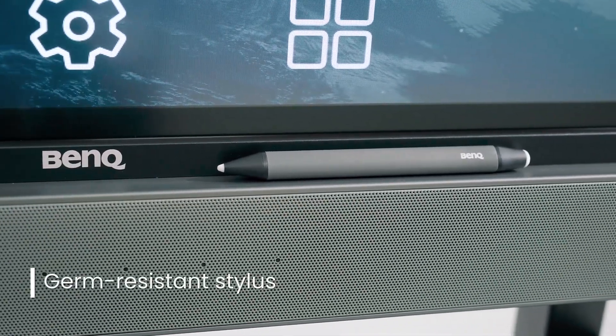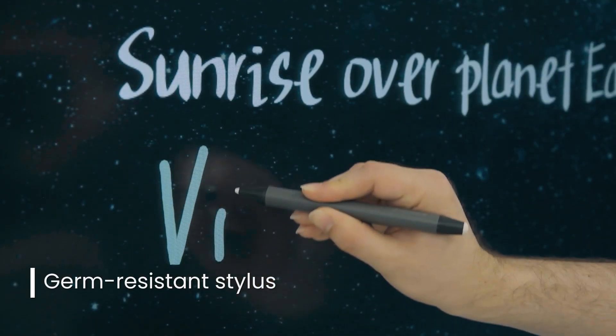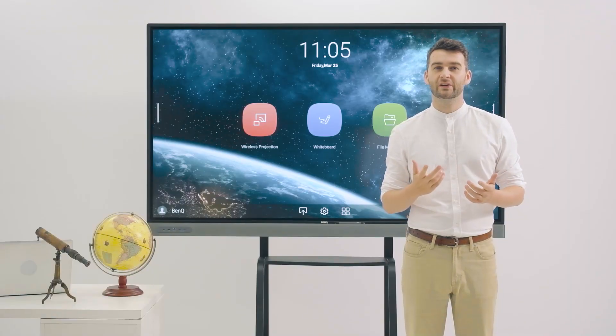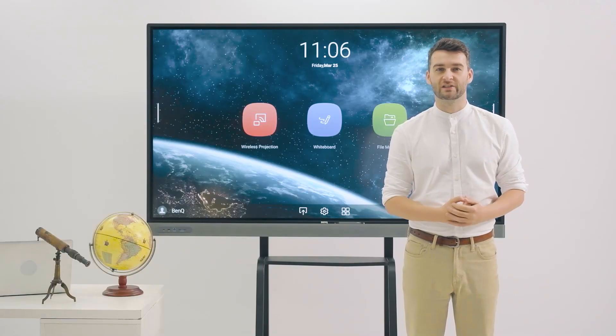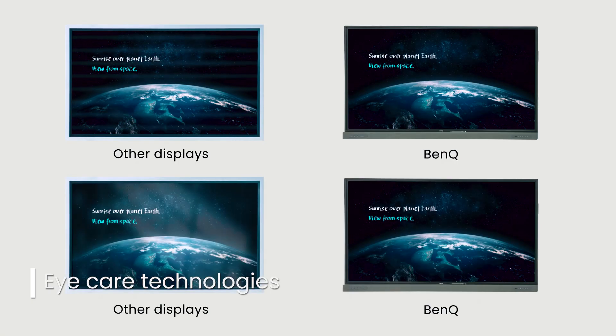BenQ has extended this germ-resistant coating to the Master Series Stylus for even more protection. The Master Series also includes eye care technologies such as low blue light, flicker-free and anti-glare, that minimize eye strain and optimize the viewing experience.